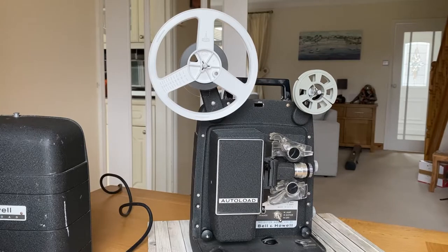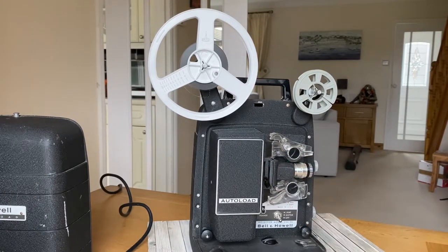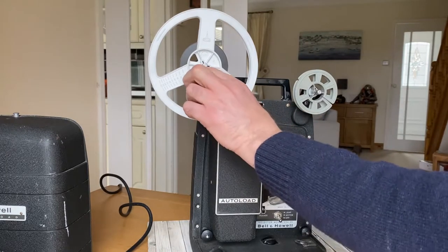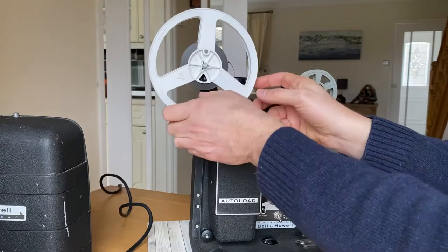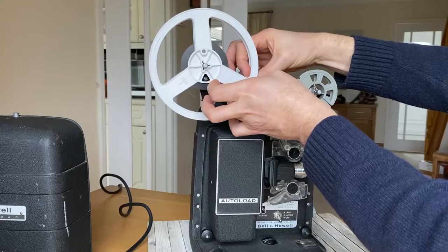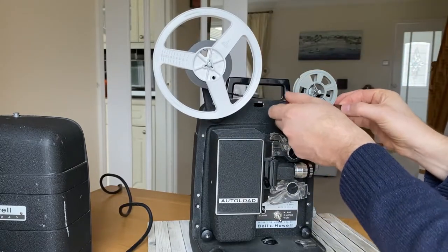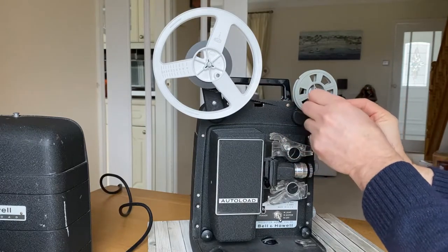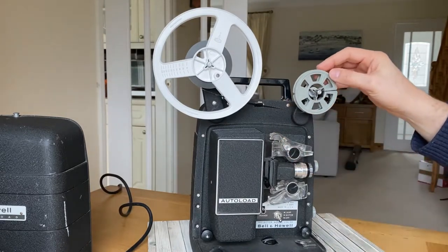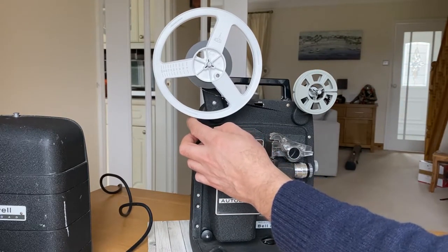Once it's finished, double click — put it to the off position. Then take this lever here and push it down to the reverse position, and we load the film back on the small reel. What works quite well is to put just a little bit of tension on this relay with just the side of your finger.